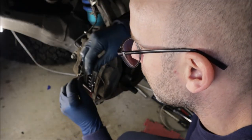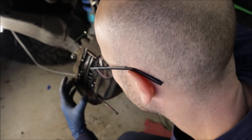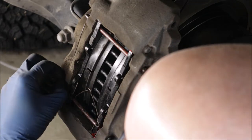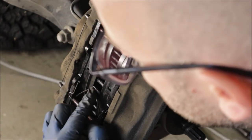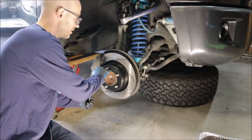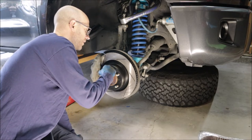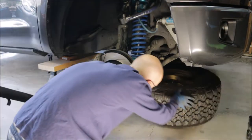We have to put the bottom clip in before we can do the outer one — this goes through all of it to keep it in place. Don't forget to put this one back as well. No rattling — good. Also, you could do a little bead of anti-seize or some high-copper lube around where the rotor hits the actual spindle, just so it's a little easier to take off next time.